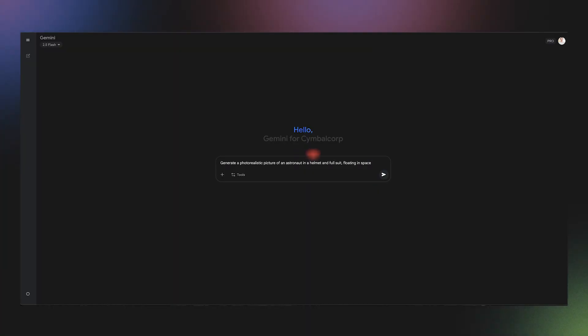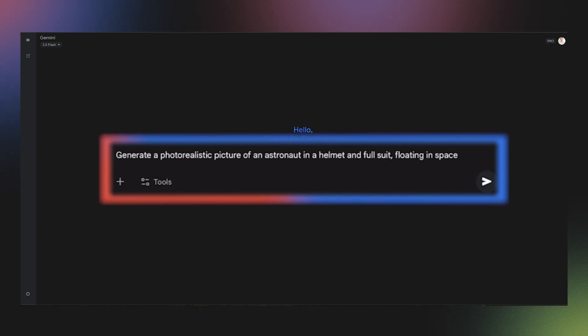First, let's create our subject. Our prompt will be simple and specific: generate a photorealistic picture of an astronaut in a helmet and full suit floating in space.